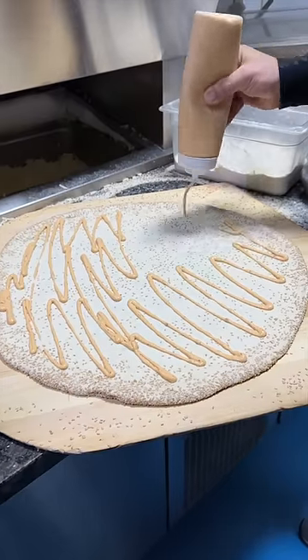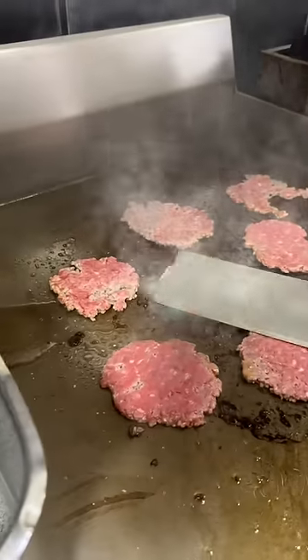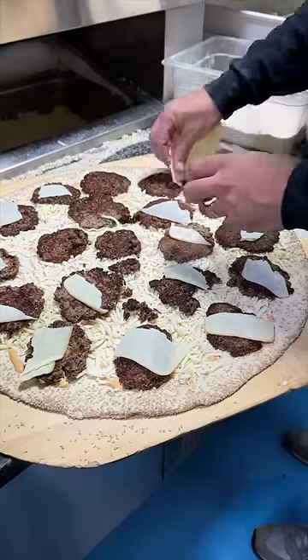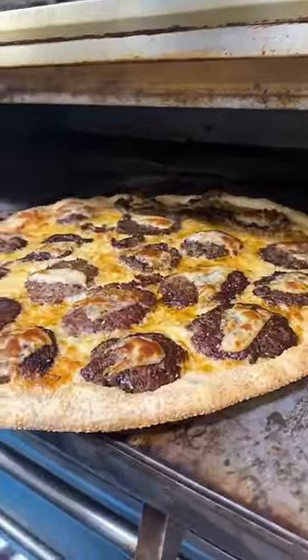It gets drizzled with some smash sauce and topped with shredded mozzarella cheese. The grill guy smashes some burger meat down and salts them. And then they cover almost every square inch of this pie with smash patties. Each piece gets smoked mozzarella cheese and it goes into the oven until it looks like this.